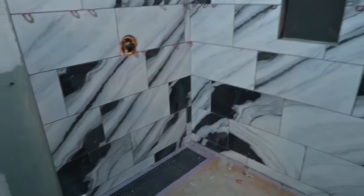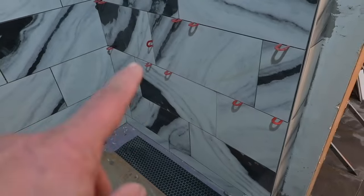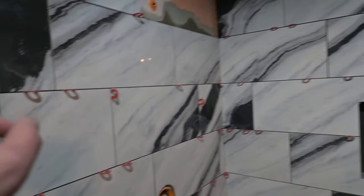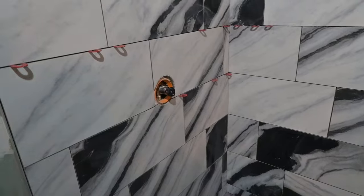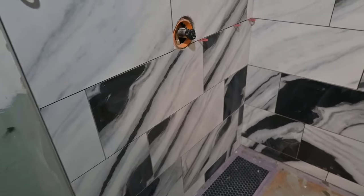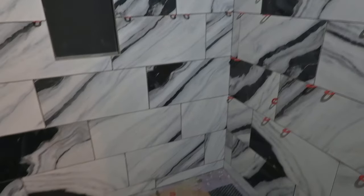We went all the way from where you see those little horseshoe gizmos, all the way up that wall, and we did that whole back wall — about from there on up and then over here. Made the cut for the shower valve. Man, it turned into a full day, didn't it Connor? Yeah.